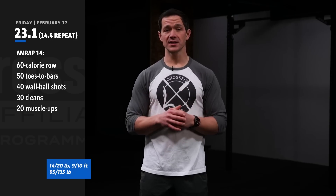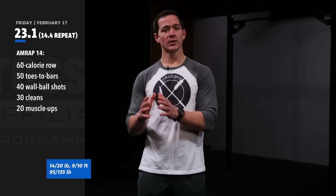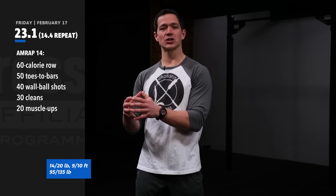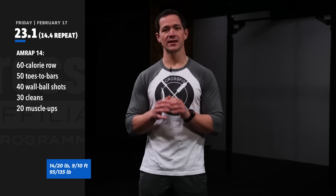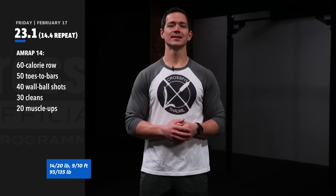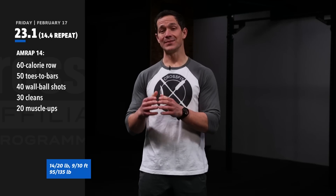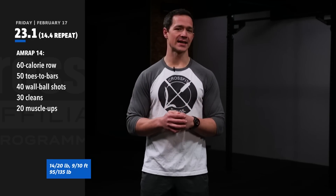A couple things to think about to help you run this workout more effectively: the rower might cause a little bit of a bottleneck in terms of equipment availability. If that's the case, consider a staggered start — have one athlete start on the rower, and as soon as they finish, the next athlete starts. Do that for as long as possible and make sure you check the class plans to see how this fits within the class hour timeline.